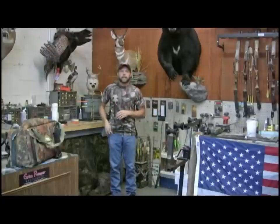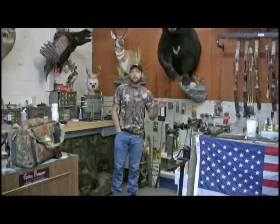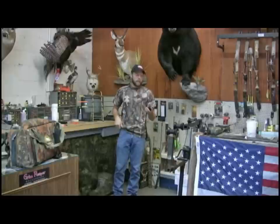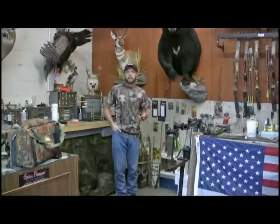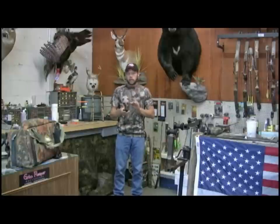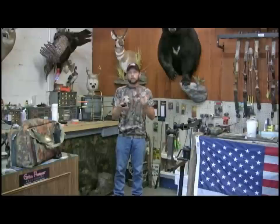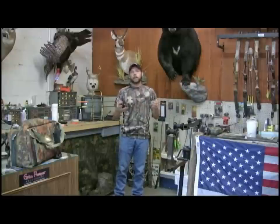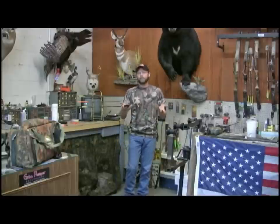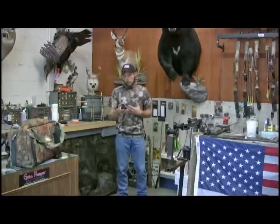I thought about taking this outside and doing the app thing, but you guys would be like, 'Kenny did some Photoshop trick.' So I'm going to do it inside the building. This camouflage app is called Phone Camo. It's not available on iPhone yet - but I've got an Android, and it's available there for free. They said the iPhone version is going to be like $1,500. But if you can afford an iPhone, you can afford a $1,500 app anyway.